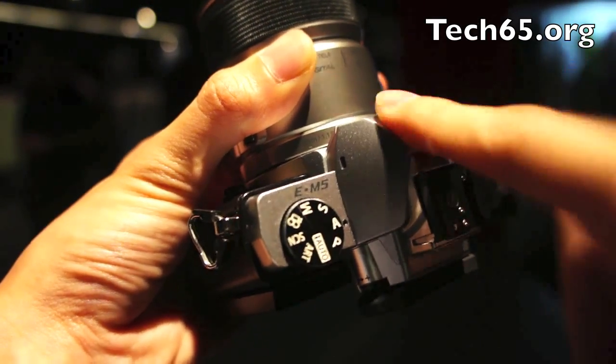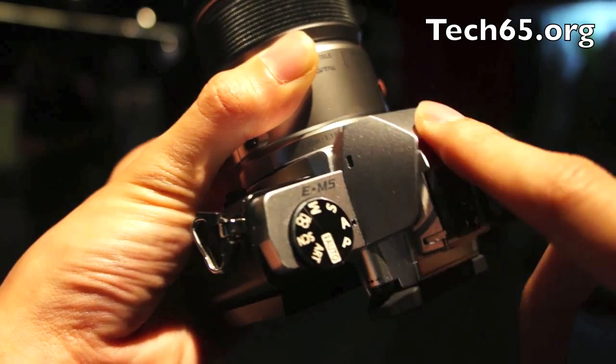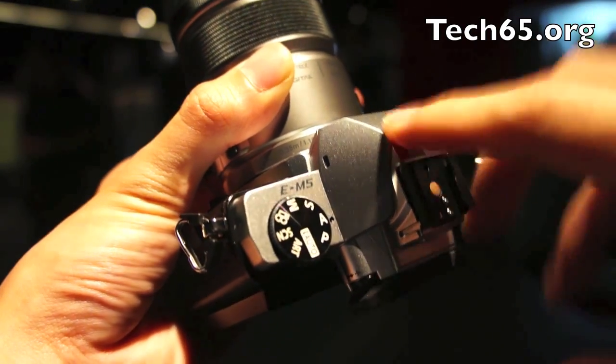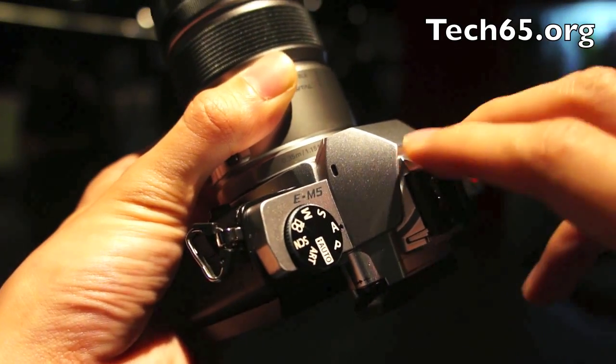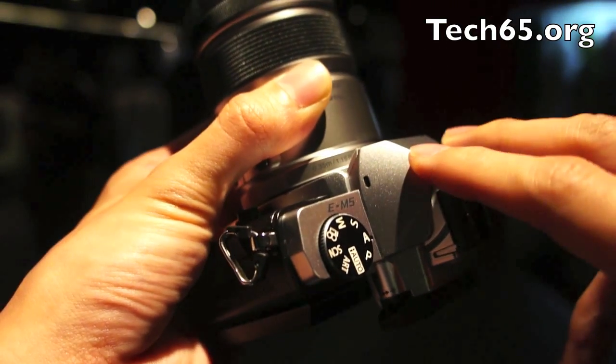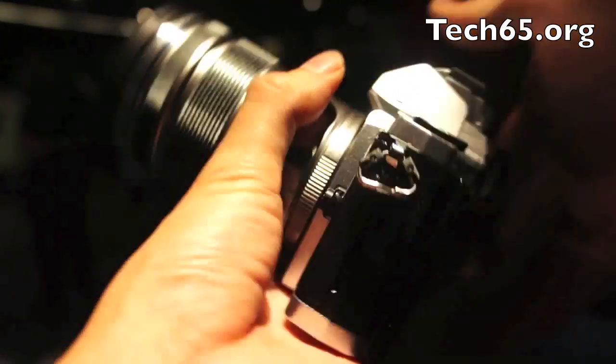Speaking of video, this camera can do video at 1080p up to 30 frames per second, or if you are doing 1080i it's 60 frames per second. The coolest thing is that there is no AVCHD — it's filming in MOV format. That is great because, personally, I hate AVCHD.